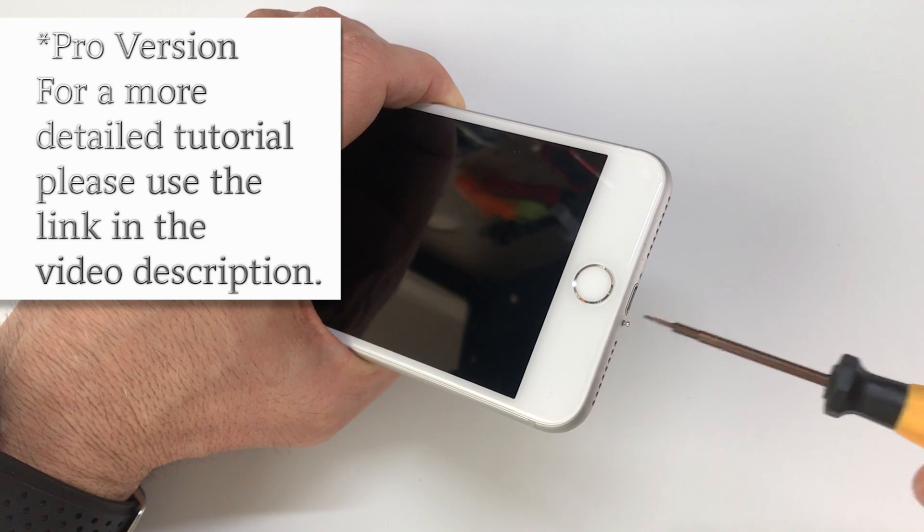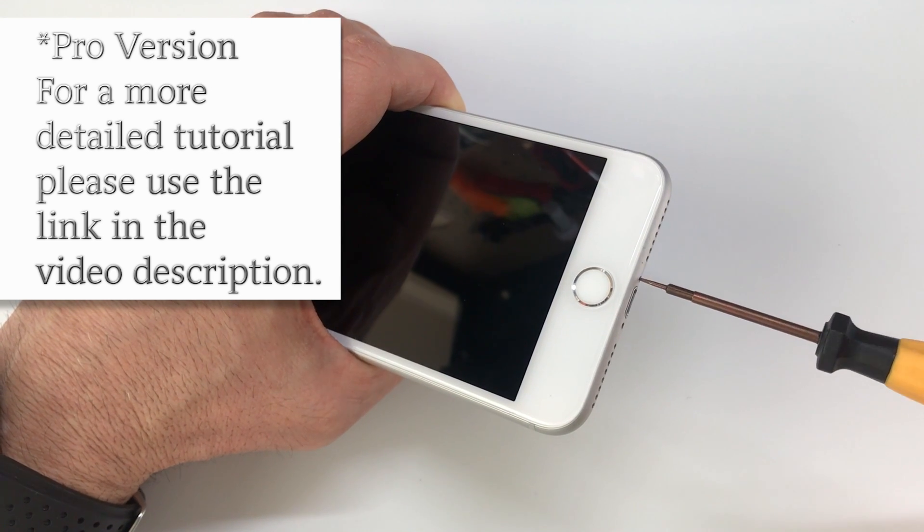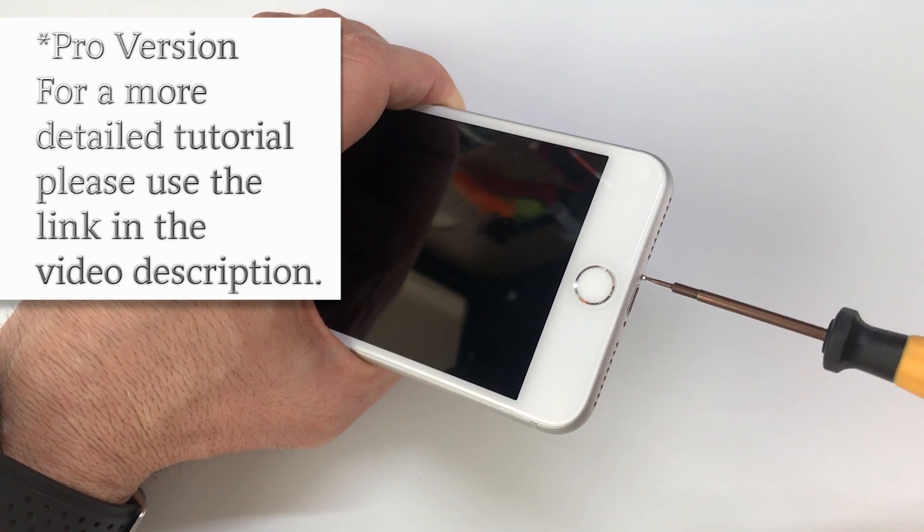If this tutorial seems to move too fast or you don't have a lot of experience repairing phones, I recommend you check out the detailed tutorial linked in the video description.